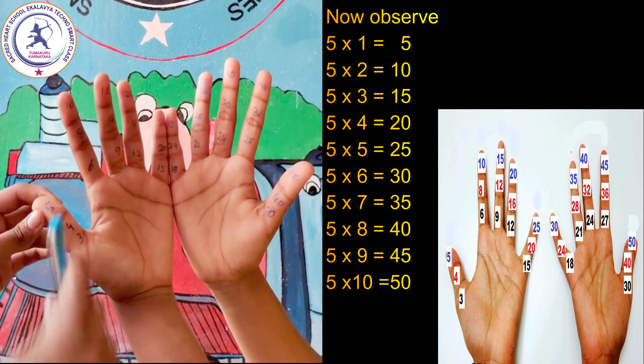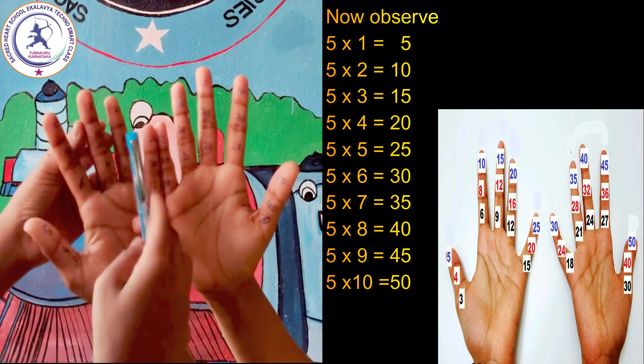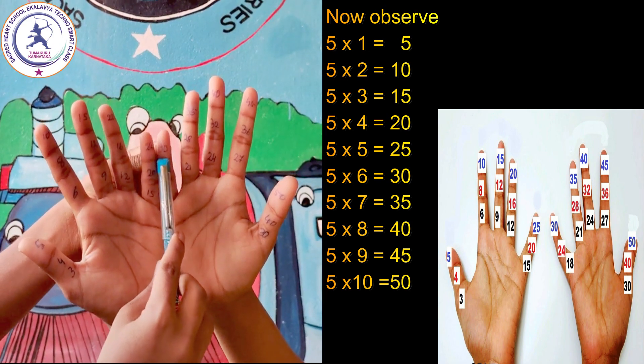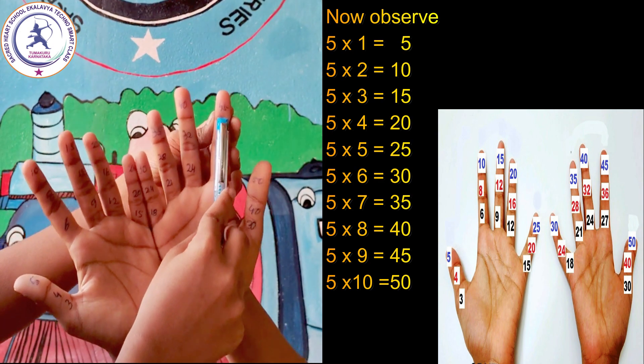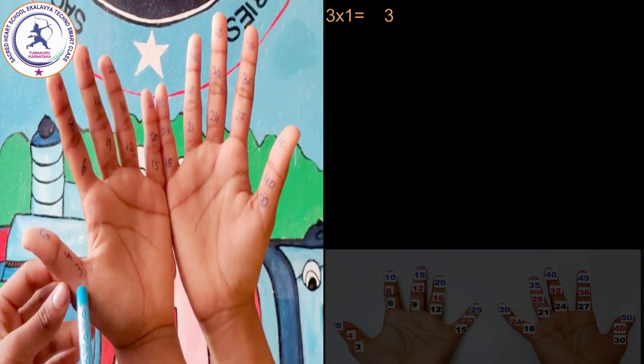Now observe: 5 one's are 5, 5 two's are 10, 5 three's are 15, 5 four's are 20, 5 five's are 25, 5 six's are 30, 5 seven's are 35, 5 eight's are 40, 5 nine's are 45, 5 ten's are 50.